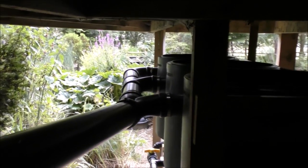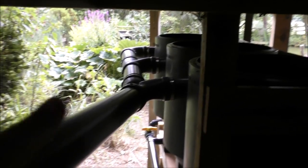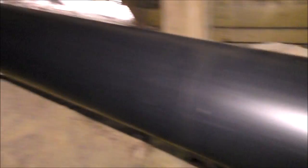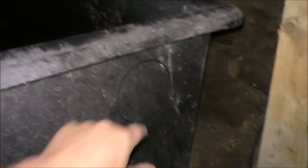Now we're in the back of the filter looking out towards the pond. There are our vortexes — these are the outlets coming out of the vortex — and this pipe here will run all the way into there, and this is going to be our brush chamber.